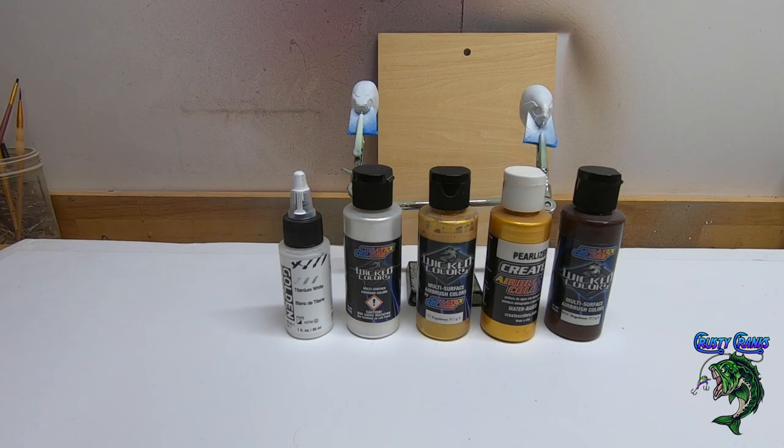Hey friends and welcome back to Krusty Cranks TV where we paint baits and make lures. Today I got one for you — this one's called the Blake Lash.